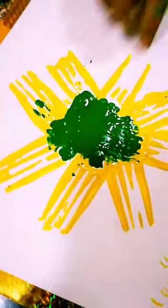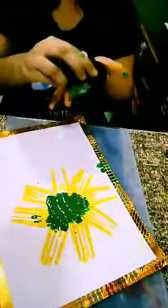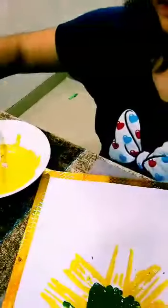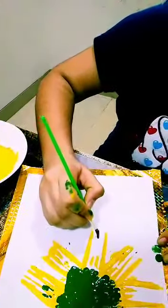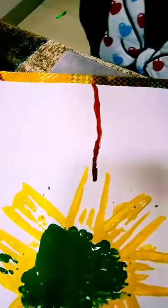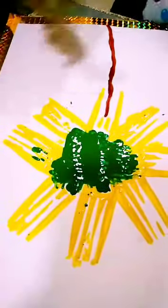As you can see, it's almost done. Now we are going to make a stem. I'm wiping off a little excess color. Now I'm taking a small paint brush and we are going to make a stem of our sunflower. It's done.